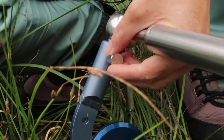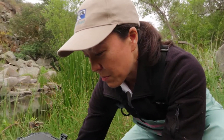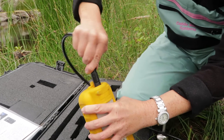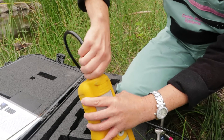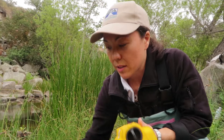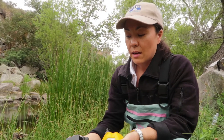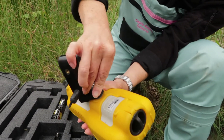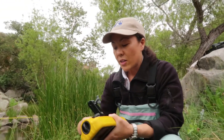Now at the other end of the probe is the cable. This 8-pin connector goes into the handheld — I'm going to screw down the locking sleeve nice and tight. The handheld itself has a bracket that allows you to mount it to the wading rod. It mounts with a single screw; screw it into the back here.